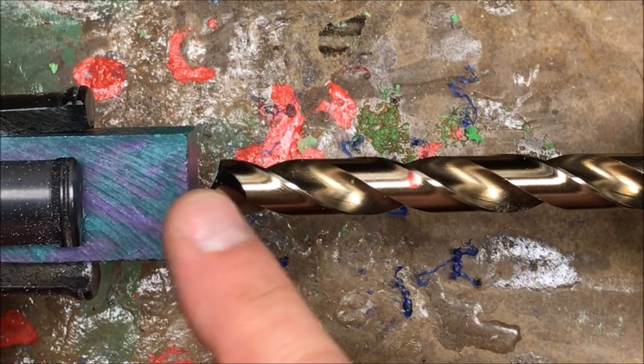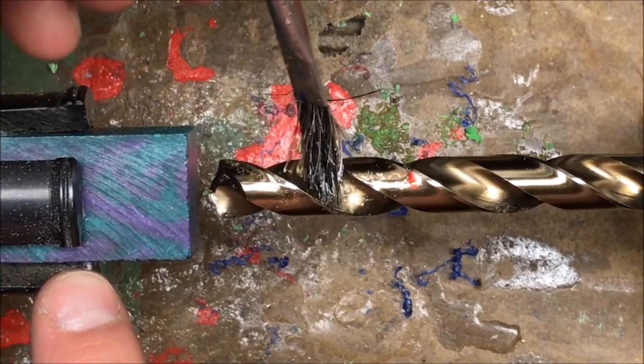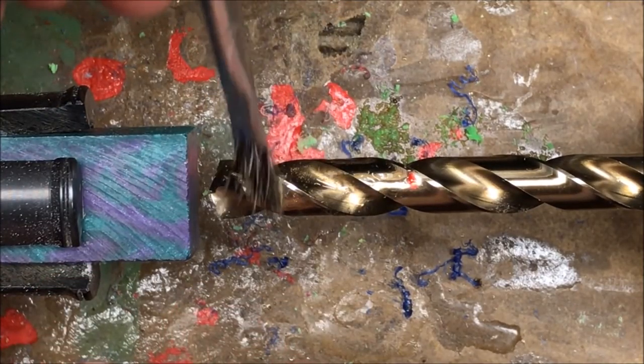Generally, when I drill down the center of the body of a pen, I go in about an inch and a half, which takes me to this red mark. I'm not going to need to do that here because this blank is probably only an inch in length, so we're just going to go ahead and drill all the way through the blank.